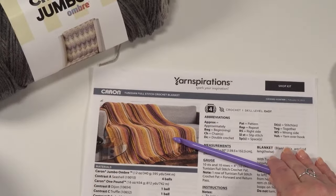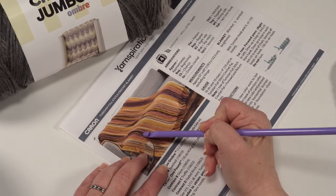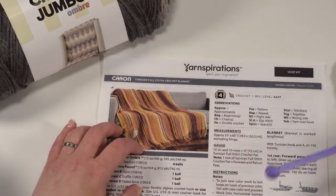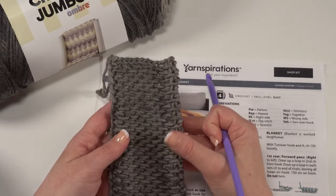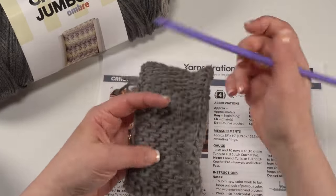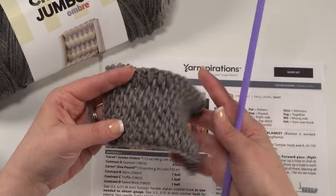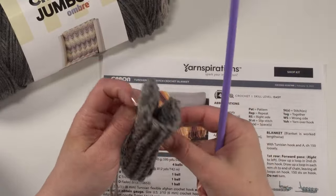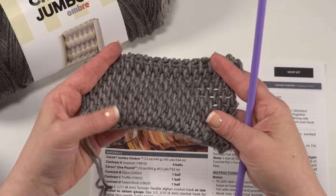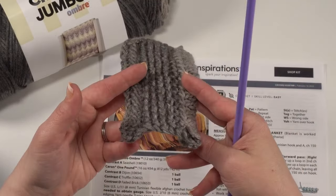Here's another look at that pattern, probably a little more in focus. One interesting thing about this particular pattern — it's kind of hard to tell in this picture — but it's actually worked lengthwise, and then the fringe is added onto the sides. You can see here is a small swatch I worked up yesterday to practice. Another interesting thing about Tunisian crochet, besides the unusual hook needed, is that it does tend to curl. You can see on my little swatch it is trying very hard to curl up. This is the right side that gives us that woven look with the Tunisian full stitch.